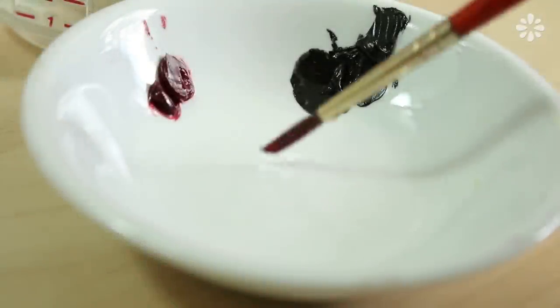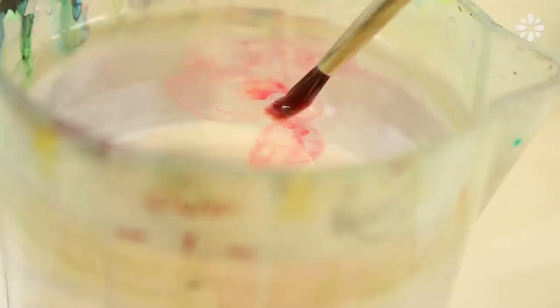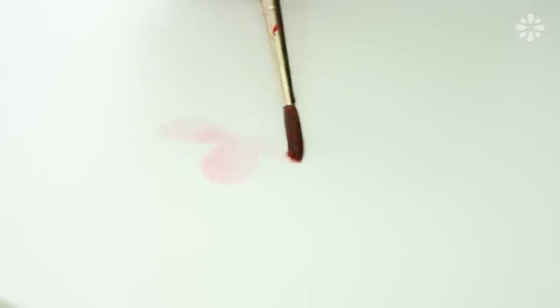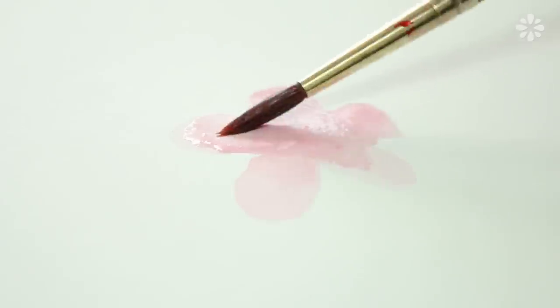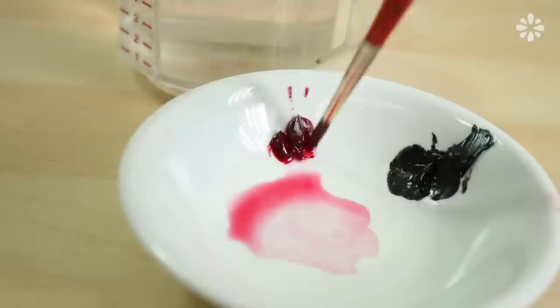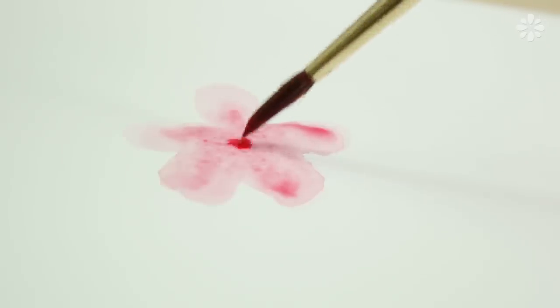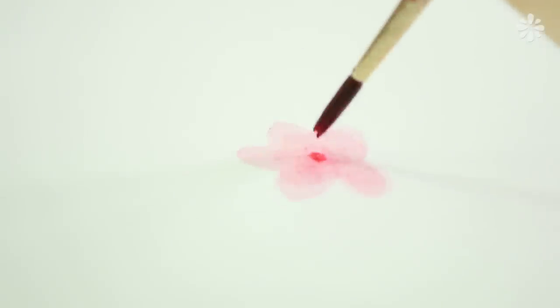Starting with the red, make a watery light pink color. Then paint a flower with five petals. While the paint is still wet, mix some darker red and blot it in the middle of the flower. And let the watery red expand in the middle of the flower. Repeat this on a couple more flowers, letting the red expand in the middle.